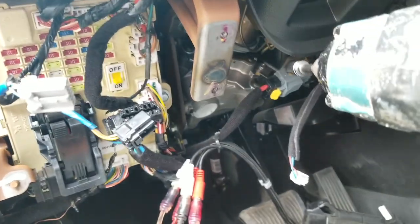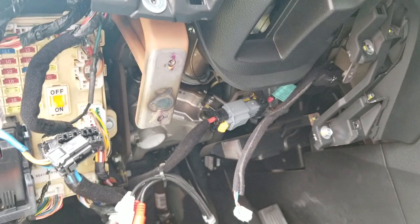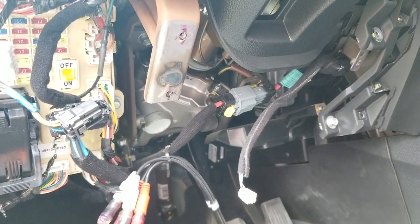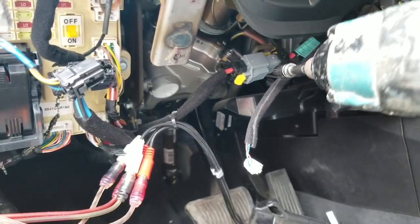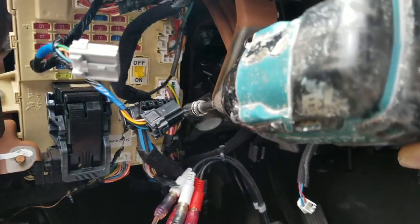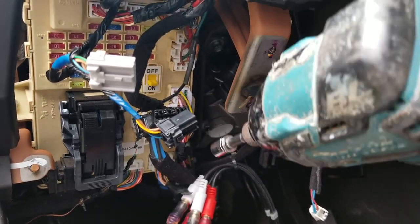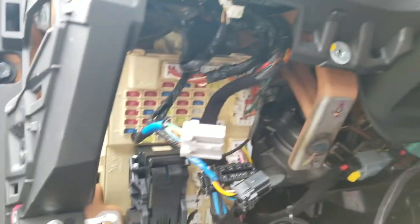Remember, all I'm trying to do is lower this whole steering column — that's all. I want to get all these wires out of the way, so I'm going to disconnect this wire here and disconnect the fuse here. Let's get into that fun stuff.